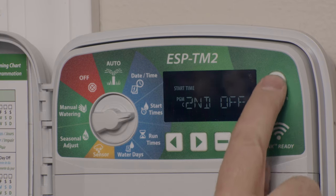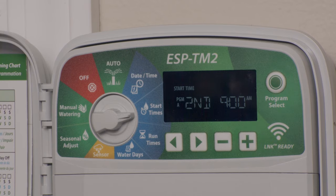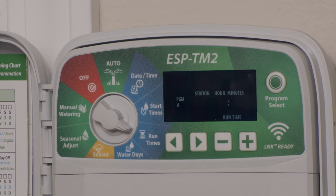If I have a second start time at 9 a.m., then it will run all of program A at 9 a.m. You change programs with this button over here. Run times — this is how long each station is set to water. You'll want to adjust that depending on the needs specific to your zone, whether it's your lawn or your flower beds. In program A you might only want zone 1 to run, but in program B you might want all the zones to run. Maybe program A is every day and program B is three times a week — however you want to do it.